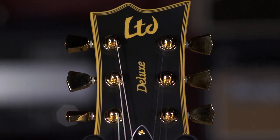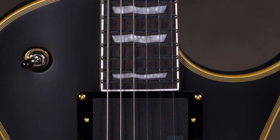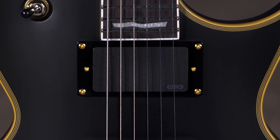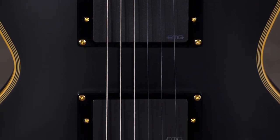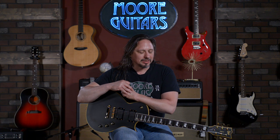It's got your modern appointments like locking tuners. Of course, 24 frets. This is loaded with the EMG-81/60 humbucking pickups. They're active, but you've got more of a vintage vibe to my ear with this particular load.